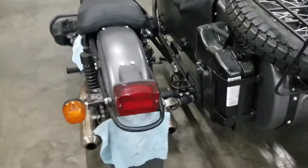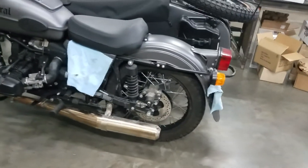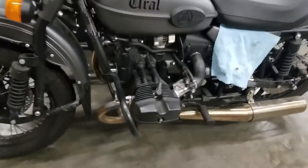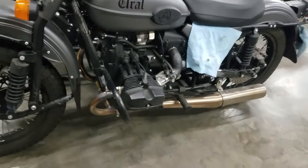Moral of the story is you always want to make sure you go over the bike top to bottom. It doesn't matter what it is — mechanical equipment — so you can't have problems with it. That's where we as a dealer kind of get caught in the middle sometimes. If the customer doesn't want something done, it's their right to say don't do this.